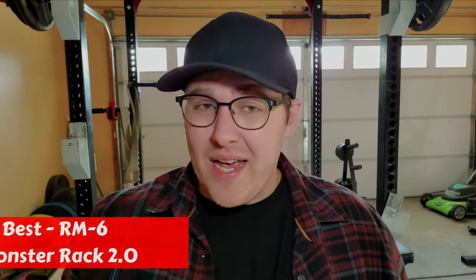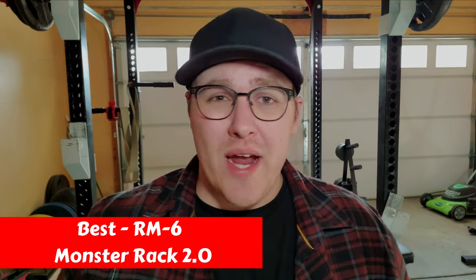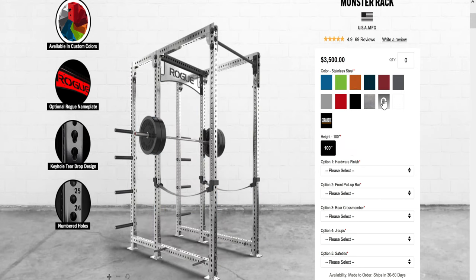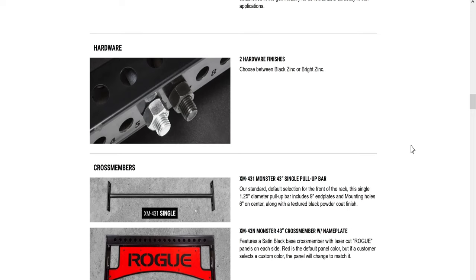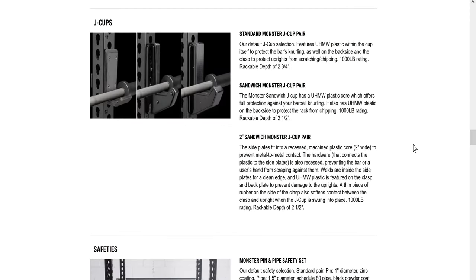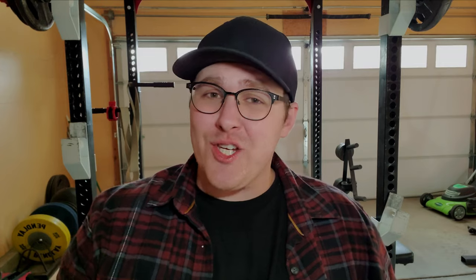The best rack Rogue has to offer is the RM6 Monster Rack 2.0. As the name suggests, this thing is an absolute monster. It has a ton of different customizations depending on what you need — you can pick different colors, hardware finishes, pull-up bars, styles of J-cups, safeties, and more. It's made from 3x3 11-gauge steel with oversized 1-inch hardware to bolt everything together. If you want the best-valued rack Rogue has to offer with the best customization options, the RM6 Monster Rack is what you want to get.